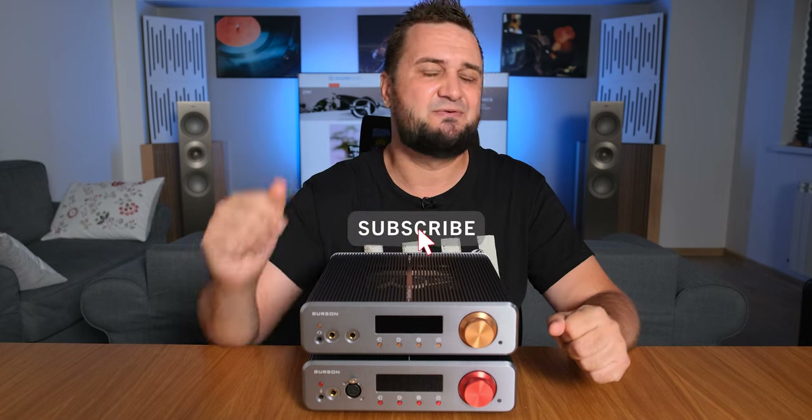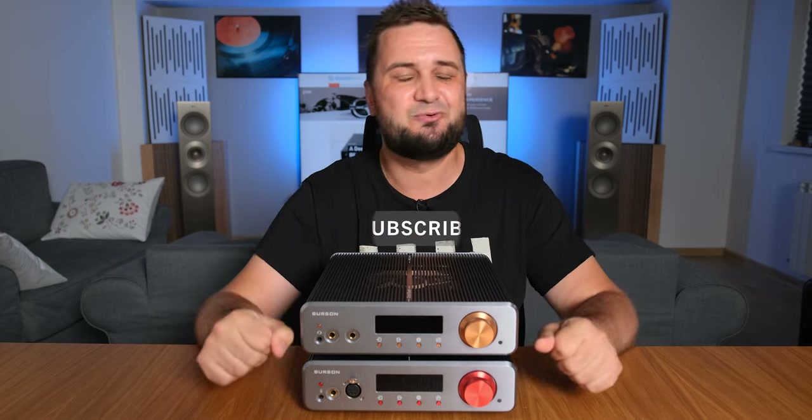Alright guys, I hope you enjoyed my review. Don't forget to subscribe if you like this video. My name is Sandor and I'll see you soon.